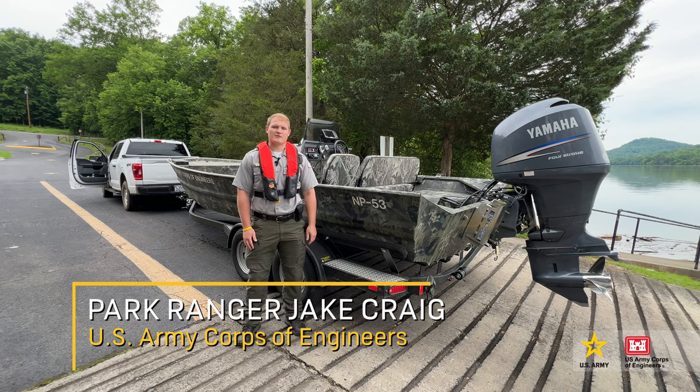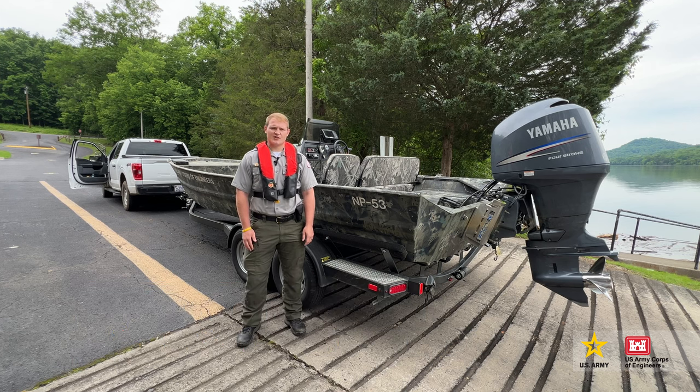Hi, I'm Park Ranger Jake Craig with the U.S. Army Corps of Engineers. Many of our boat ramps get very busy this time of year, so before you get ready to launch your boat, here are a few things you need to remember.